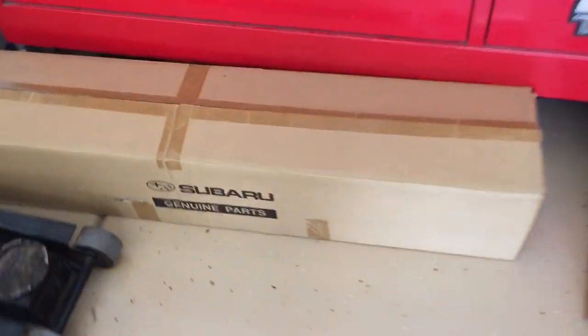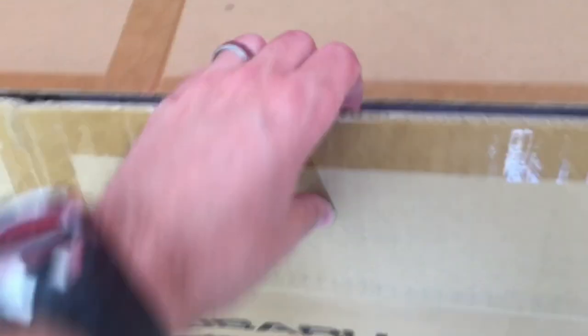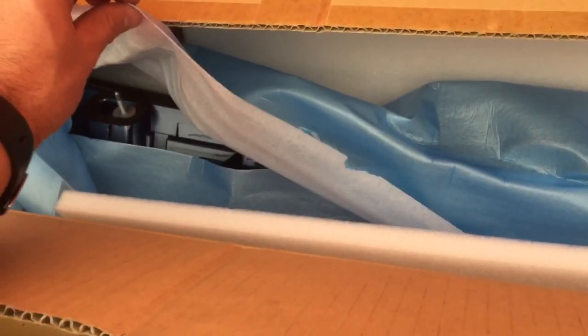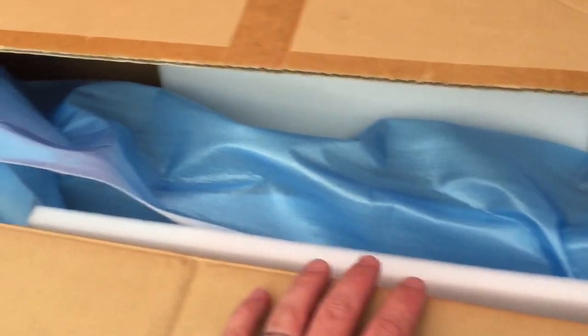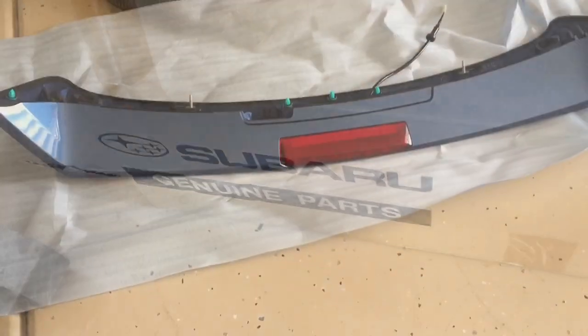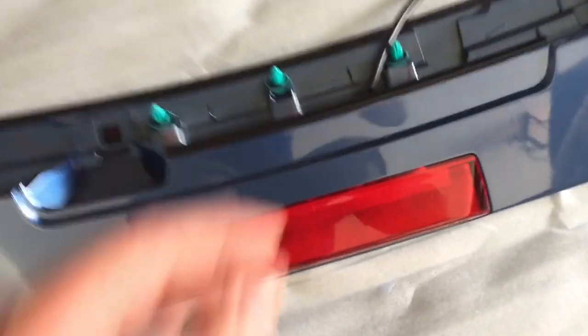Today we're going to put on a new rear wing. This is a Subaru part and they actually have them pre-painted. This is one of the last ones they had, but that was the way they did it — all pre-painted. They didn't really want to sell one that wasn't painted, which is kind of interesting but cool that it's already matching. What's super nice about this one is it already has the third brake light installed with all the wiring.